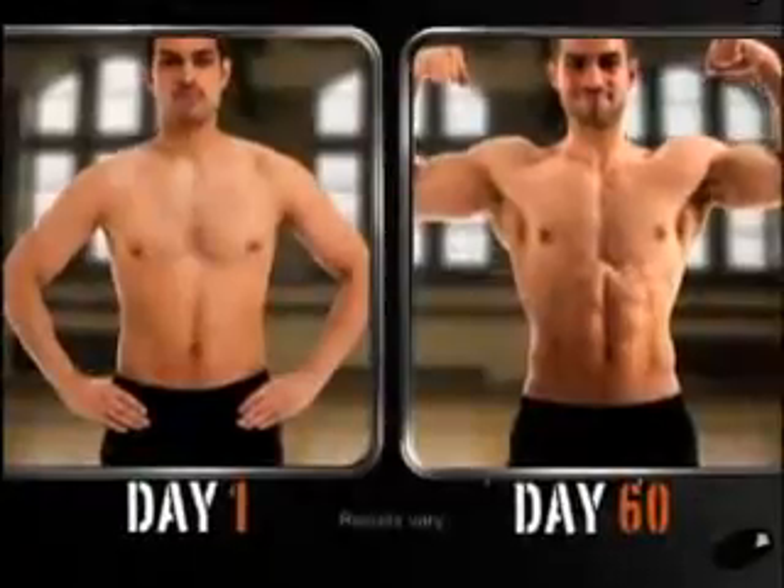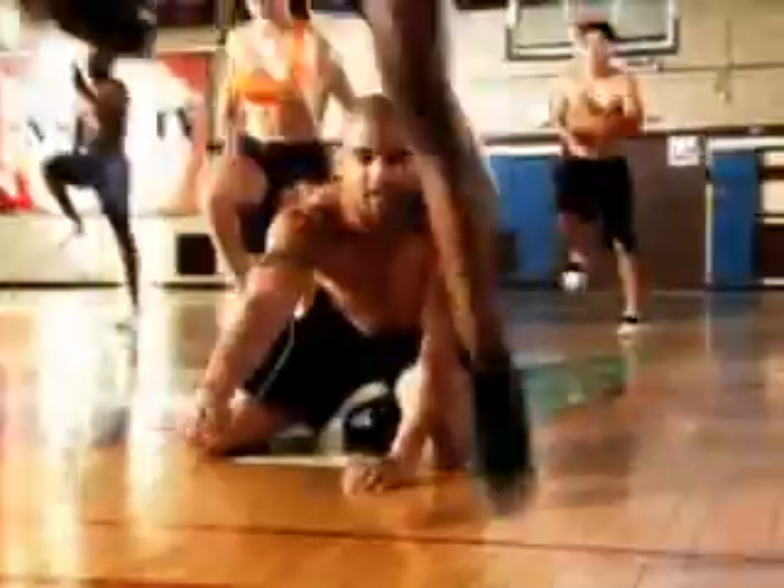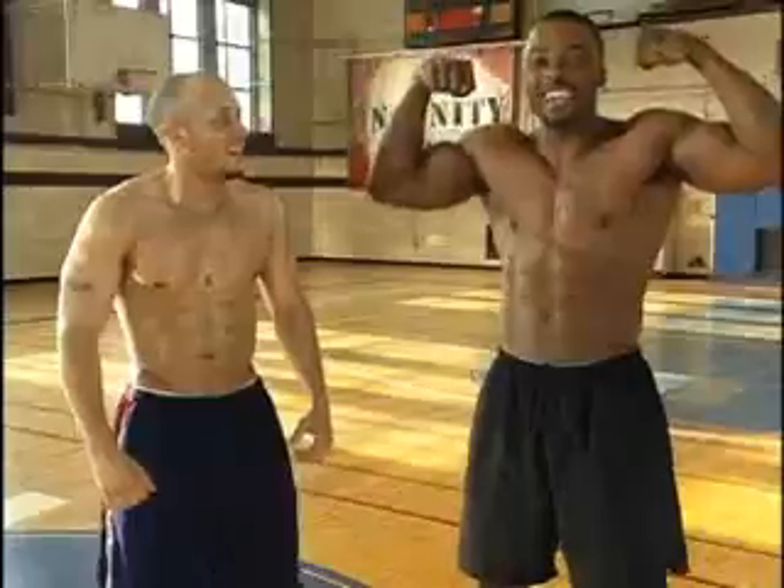Think your body can look like this 60 days from now? You need to be committed. This is insane — I'm now at 8% body fat. Pro athlete to like at 6. Look at my results. I'm psyched. It's Insanity, baby.